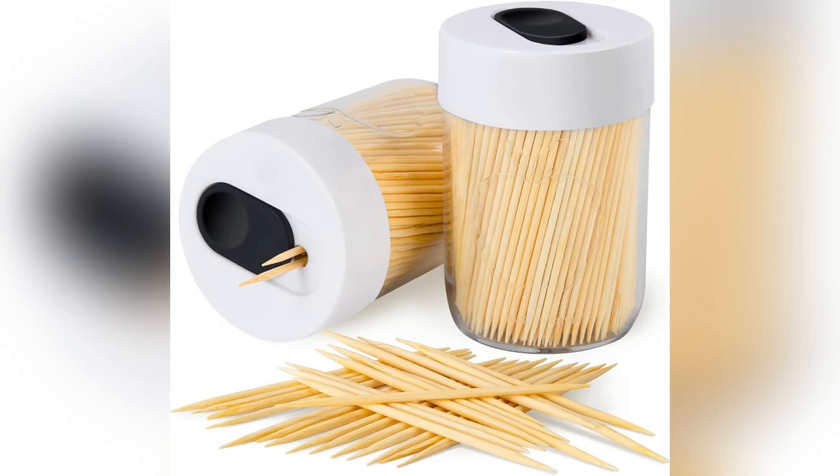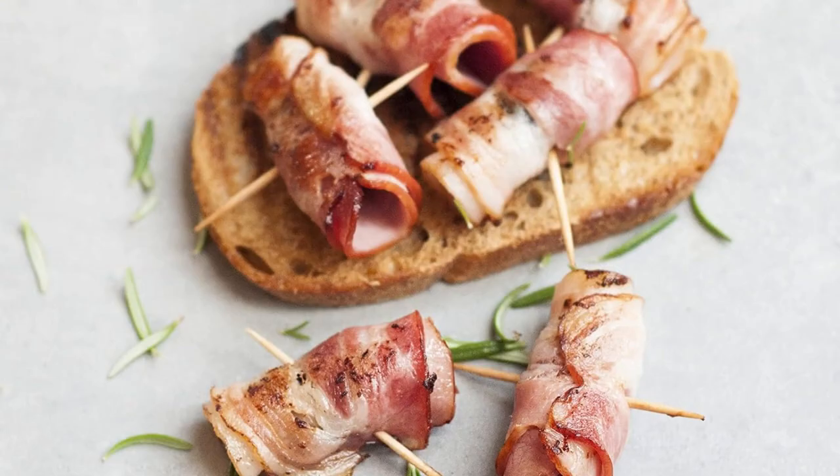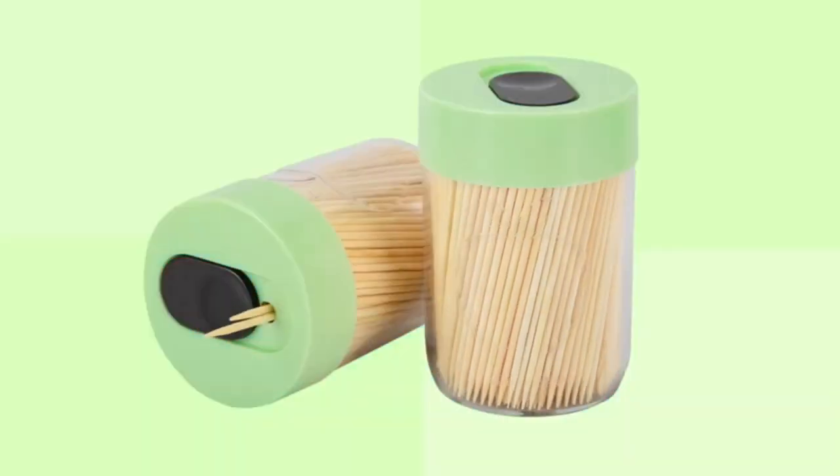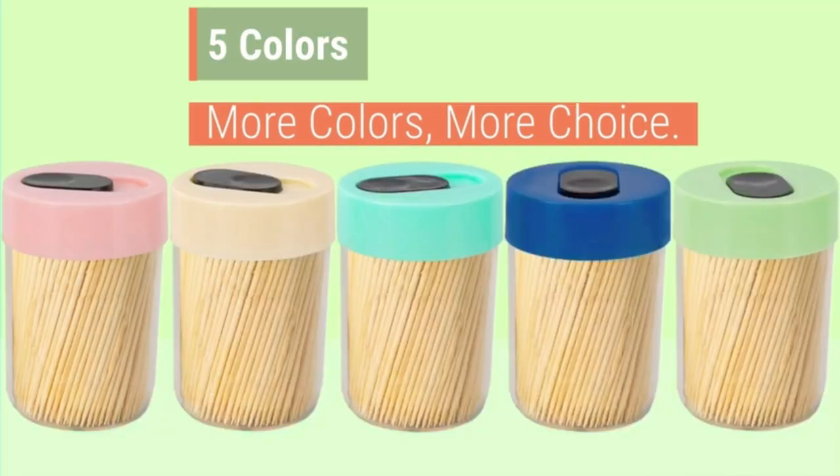Ever notice those flimsy plastic toothpick holders restaurants use? So tacky. I was thrilled when I found Urban Strive's classy alternative. Picture this: natural wood elegance on your table.